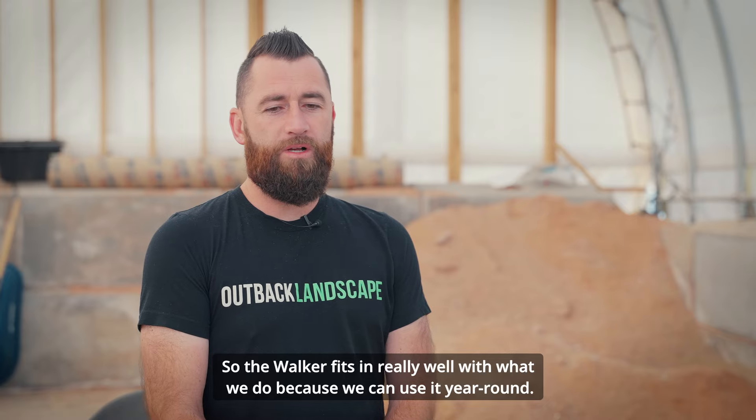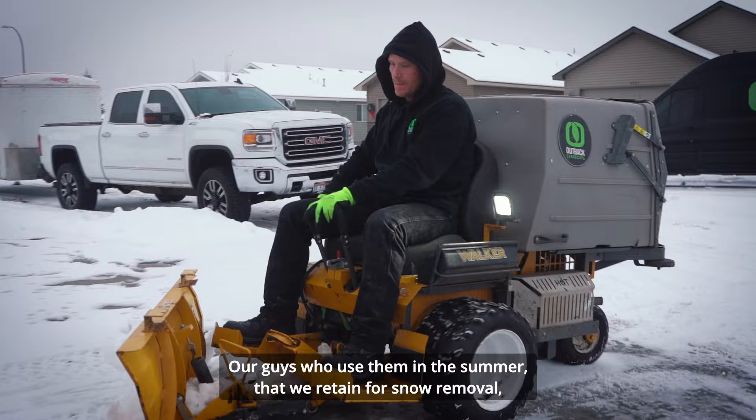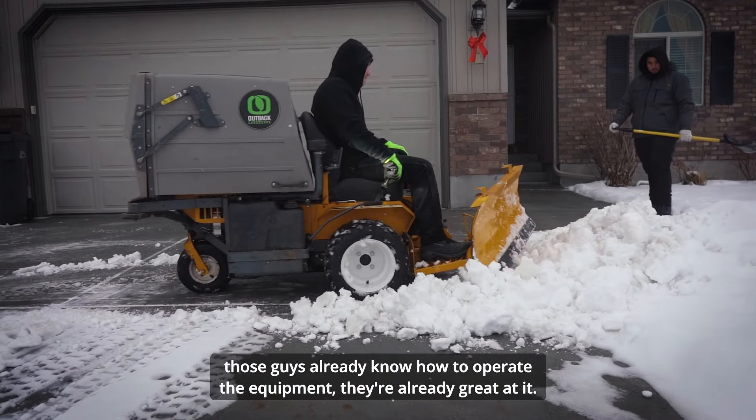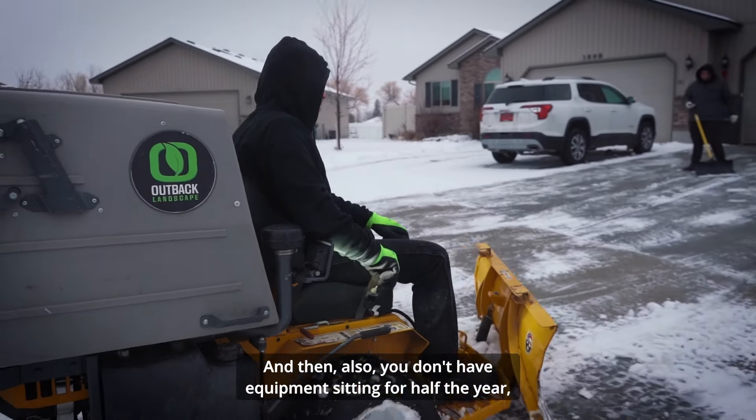The walker fits in really well with what we do because we can use it year-round. Our guys who are using them in the summer that we retain in the winter for snow removal already know how to operate the equipment — they're great at it. And on top of that, you don't have equipment sitting for half the year.